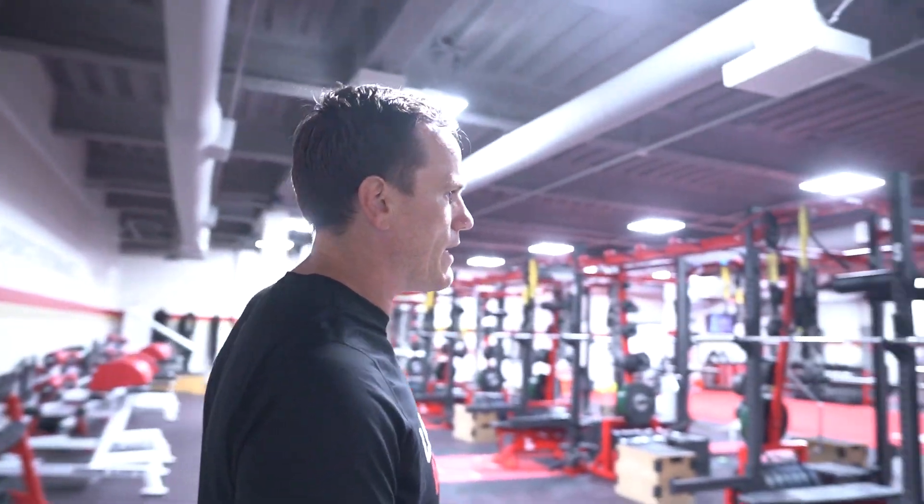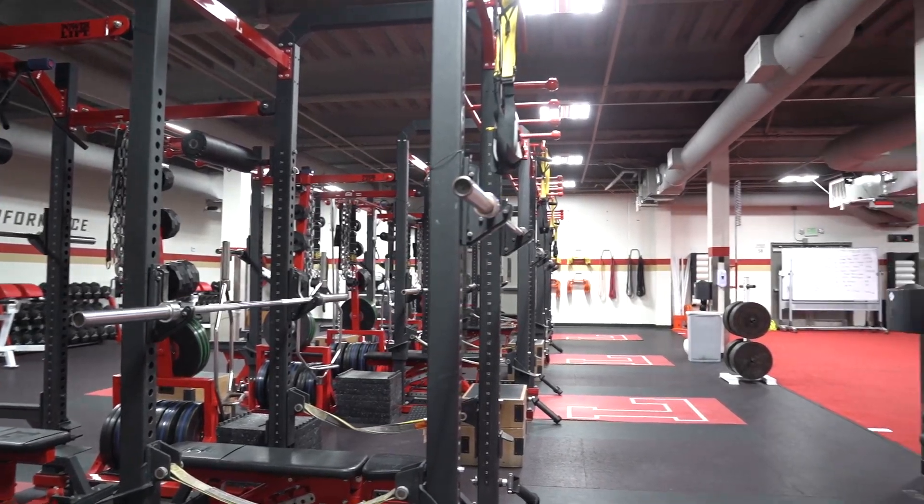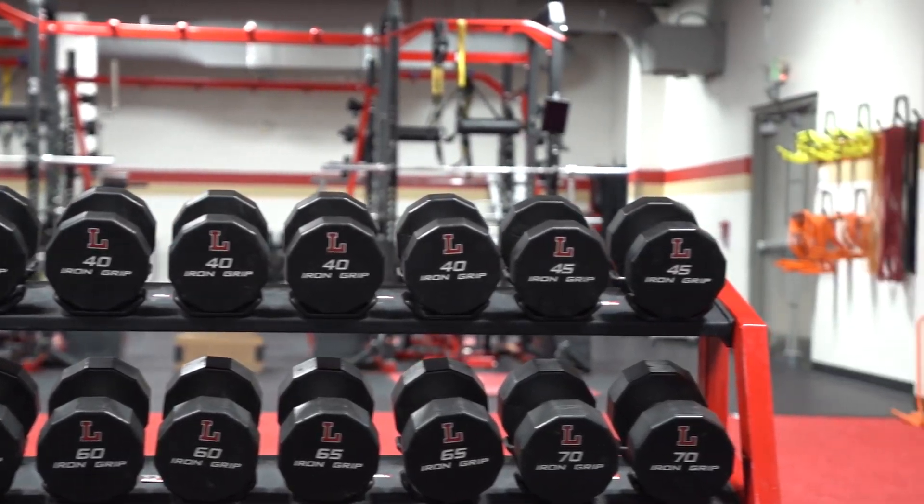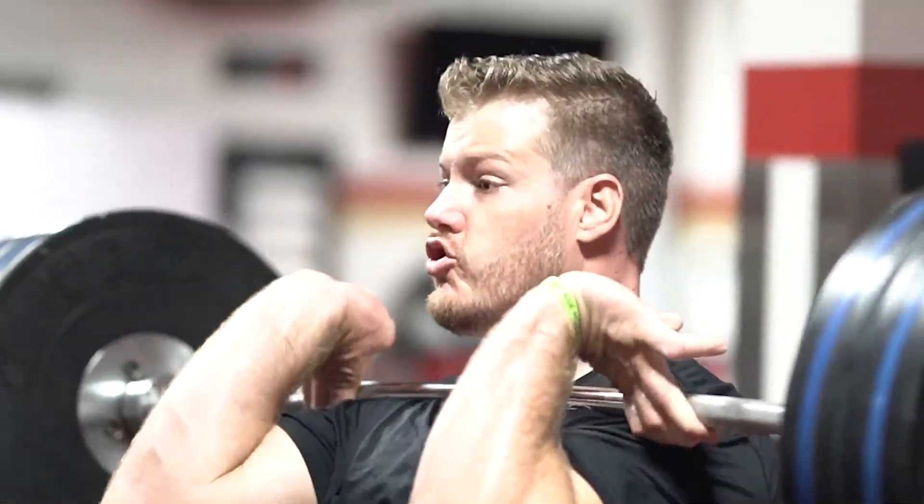We honestly have one of the best spaces in Southern California, if not the nation — 18 racks front and back, chains, bands, bells and whistles — everything to be able to execute a high-level program for any high school, if not college, in the nation.